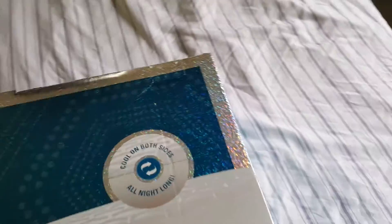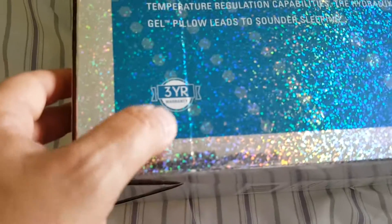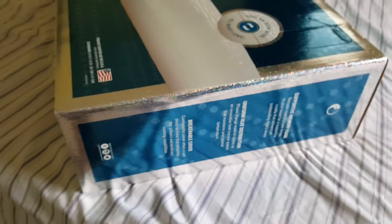So I'm gonna unbox this for you guys. This pillow cost me a hundred bucks Canadian, so it's about 80 US, and a hundred bucks tax in. It comes with a three-year warranty. I did keep the receipt in case — I don't think this is a scam. I bought this at Bath & Beyond.